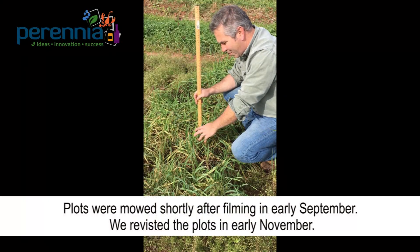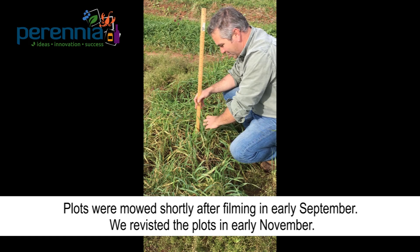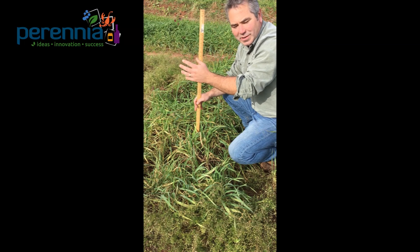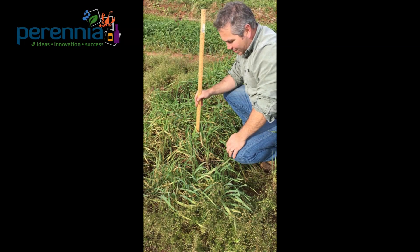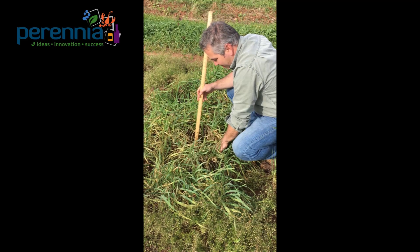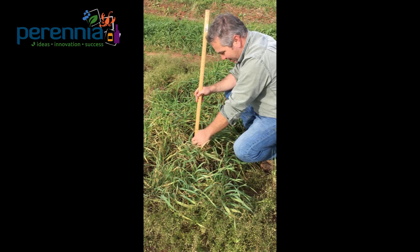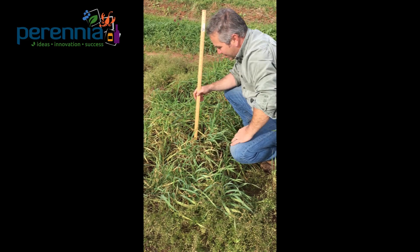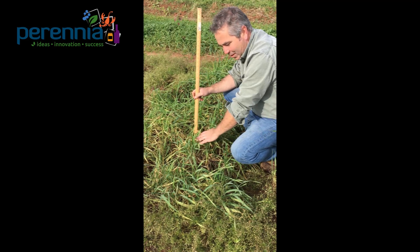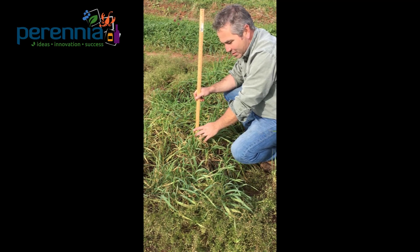In this plot we have winter rye — just a reminder, we planted these plots in the middle of summer. Winter rye needs to go through that cold vernalization period before it grows upright and puts on a seed head. We have a very thick stand here with a lot of tillers from each plant, but as it gets thick, disease sets in, as you can see on the leaves. Even though this does look quite ill, I would expect it to overwinter, and you're going to have to deal with it next spring.